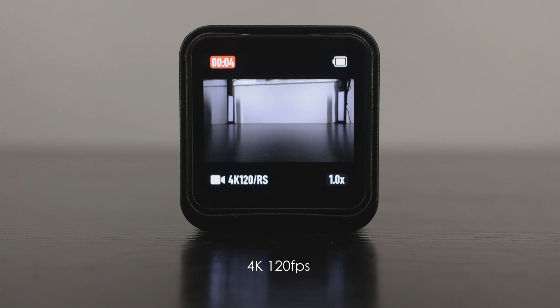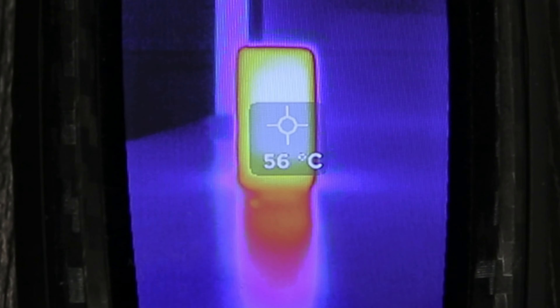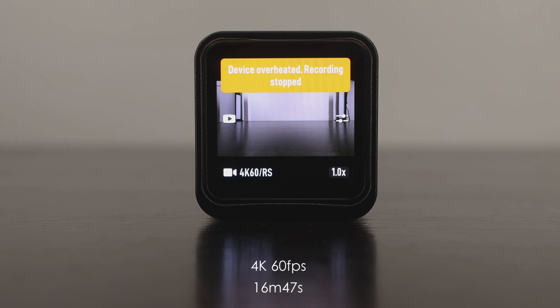First, just the camera module with the case. At 4K 120, it recorded for 9 minutes and 22 seconds and the surface temperature reached 56 degrees. At 4K 60, we got 16 minutes and 47 seconds — that's more than double what it runs for without the case, and that's fantastic.